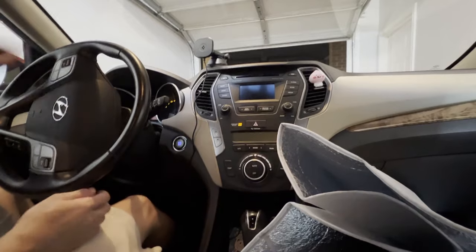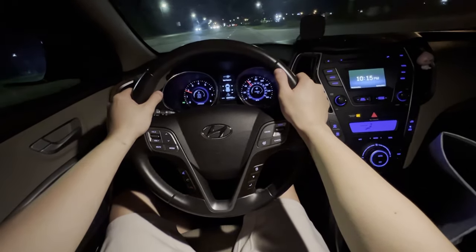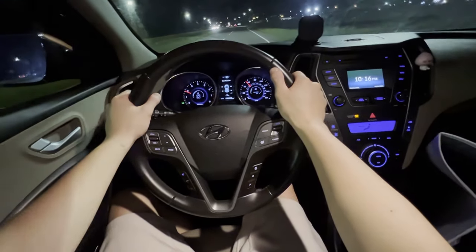Let's go for a test drive. It looks great. I've driven it over 60mph for more than 5 minutes and no warning light came on.